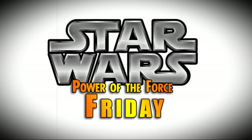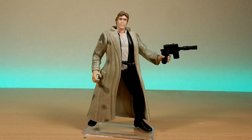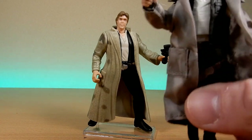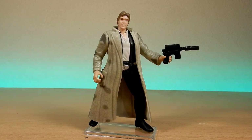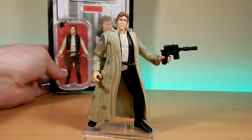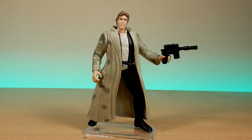Nobody does Star Wars like the Power of the Force from Kenner! Hey Star Wars fans, welcome back to another episode of Power of the Force Fridays. Bringing you Han Solo in his Endor Trenchcoat. There is an absolute strategic reason why I am reviewing this figure here today, because I do have the most recent one and I also recently picked up the vintage Han Solo from Return of the Jedi, which I will review and want to do some comparisons. So I thought, why not stick with the theme and roll out Han Solo in his trenchcoat.